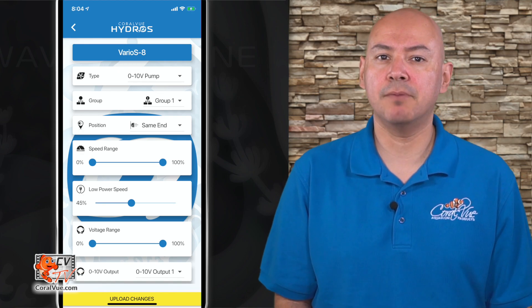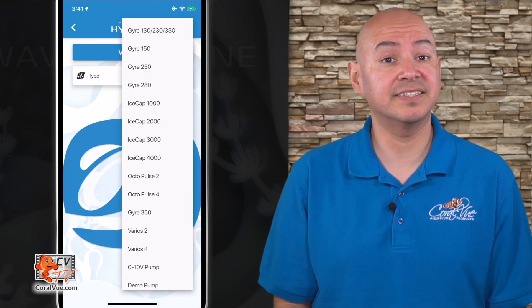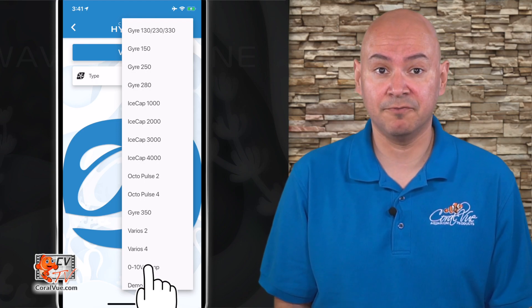Type: this allows you to select the model of your flow pump. In this case, regardless of the brand, select 0 to 10 volt.